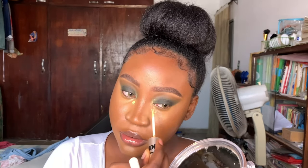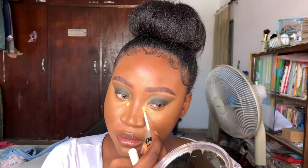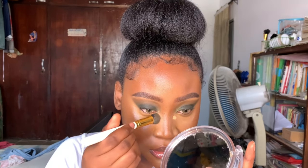This part is optional, but I wanted some more brightness underneath my eyes, so I went in with that concealer I used to prime my eyes.